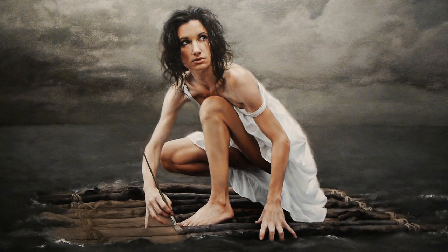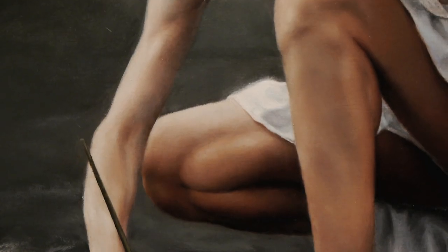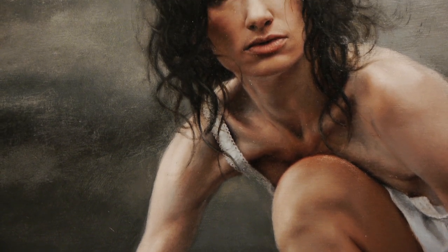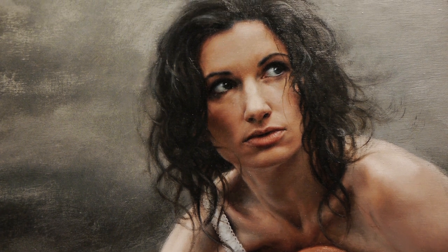It wasn't a very well-made raft. So I took it back to the studio and with a series of reference shots and a mirror I cobbled it together. I don't have any one set process or way of working — I just do whatever I need to do to get the image down on the canvas.